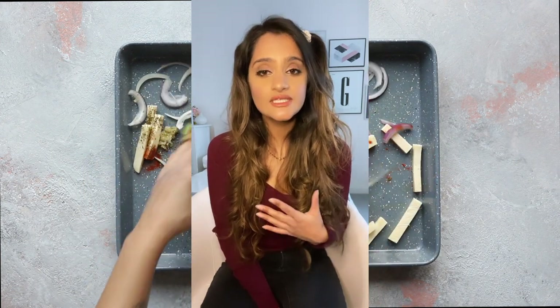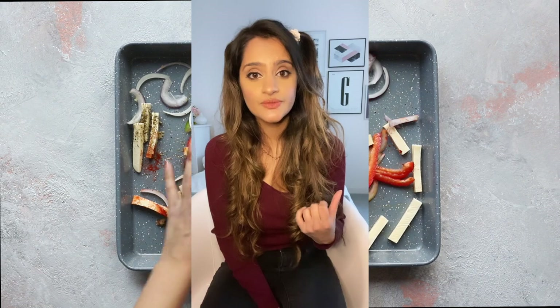Chuck it all together and within half an hour you're going to have yourself a plate of hanging fajitas. This is a really good dish for meal prep, and lots of you have asked me for meal prep food ideas, so this is one of my favorites — it just keeps so well in the fridge for a couple of days.